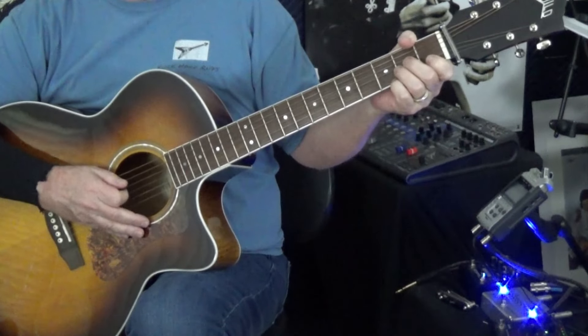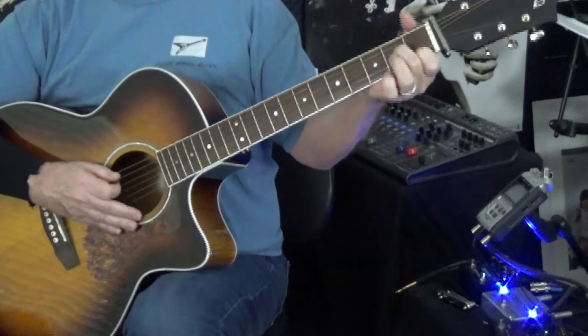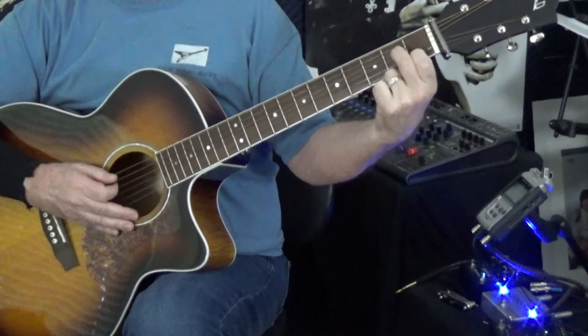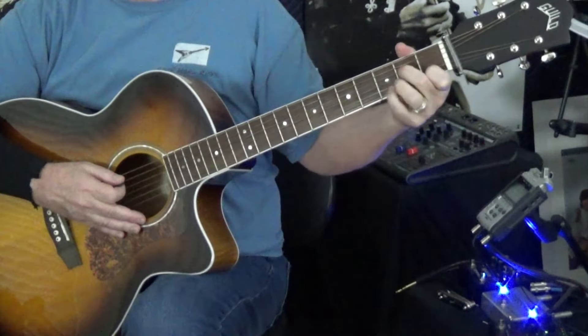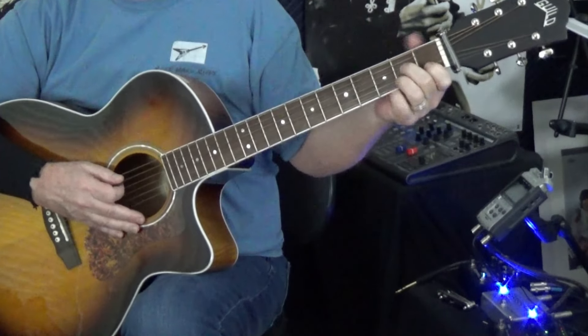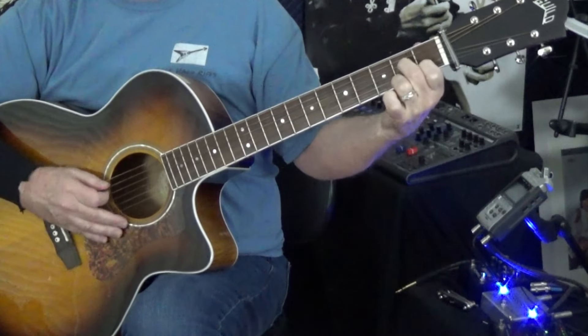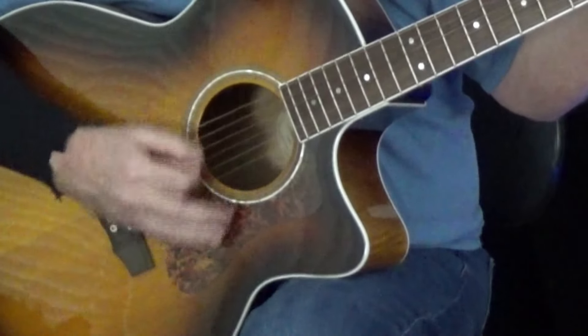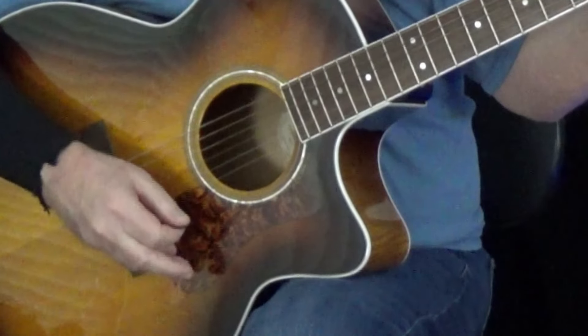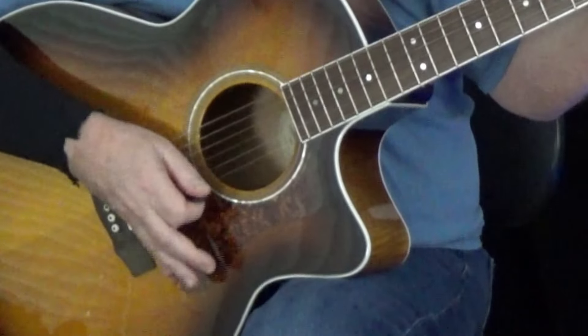So let's start with the song. We're going to start from that A minor 7. I'm going to fret it the simple way for beginners — don't worry about those more difficult frettings. We're just like this: A minor 7. So we start with the root, which is the A. Then down, down, up, down.